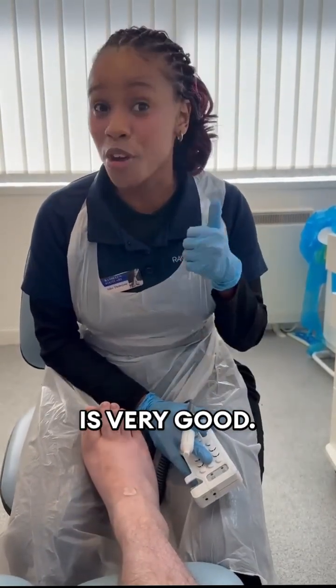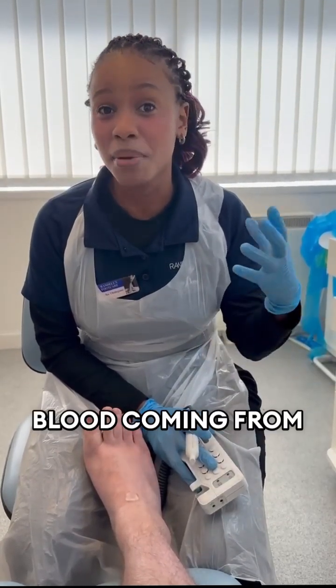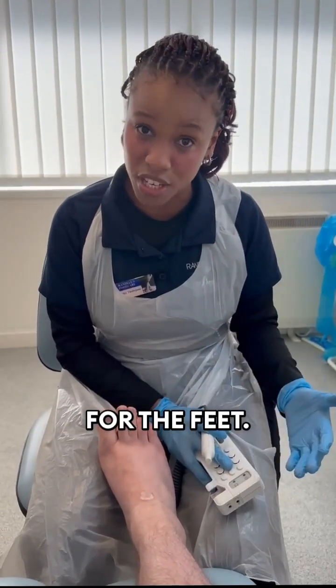If it's three sounds, that is very good. It means that you have what we call a triphasic pulse, and it means that the blood coming from your heart is sufficient for the blood supply needed for the feet.